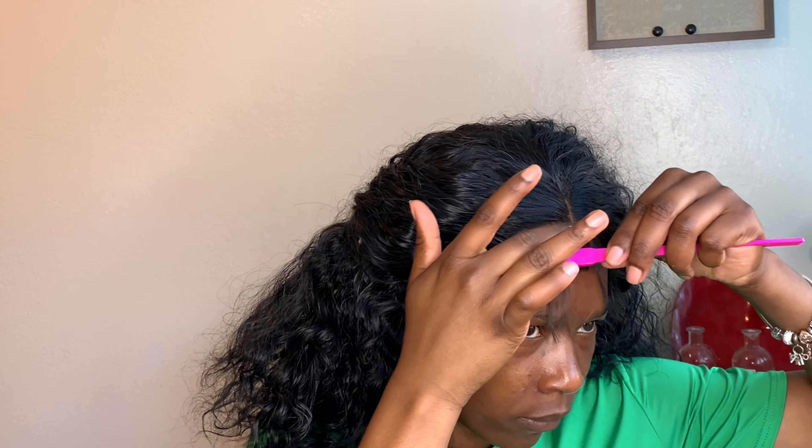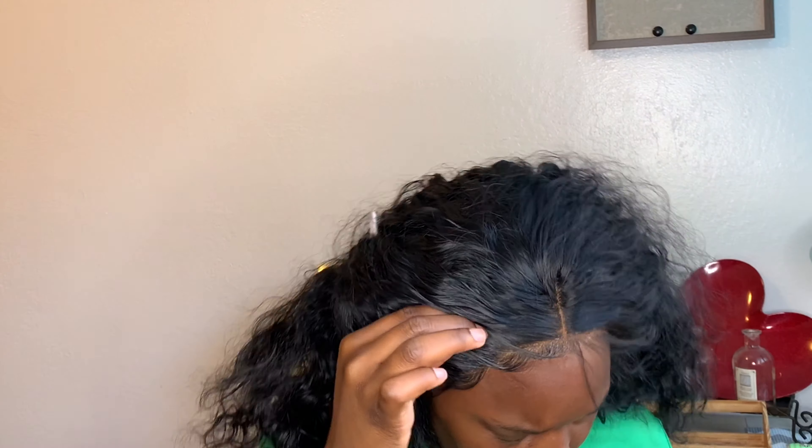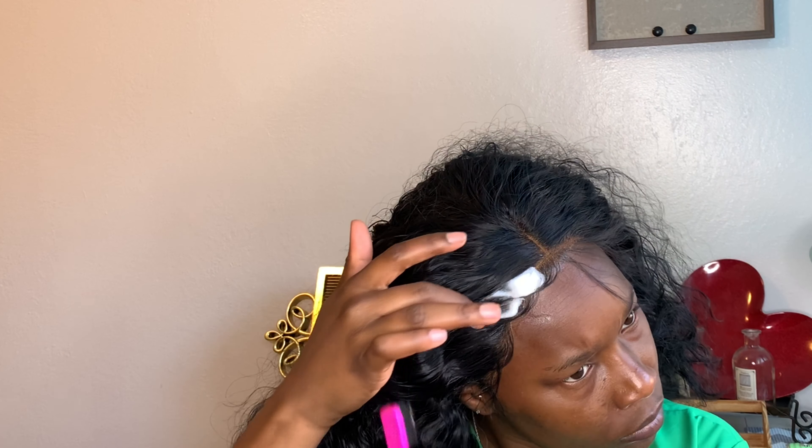My problem is always the wrist control — it's always a challenge for me, and that's the whole reason it's usually taking me a minute to actually get the baby hairs right. But I know in time I will get it right.